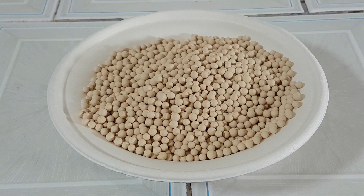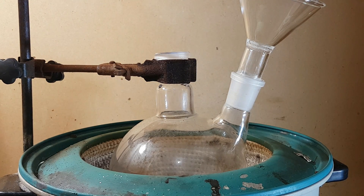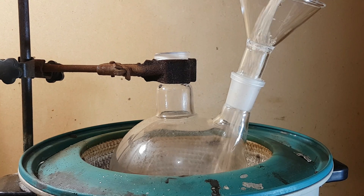But first we must activate the sieves. Put the sieves into a flask. The flask should be able to be put under vacuum — this is important when it's time to cool the flask down.